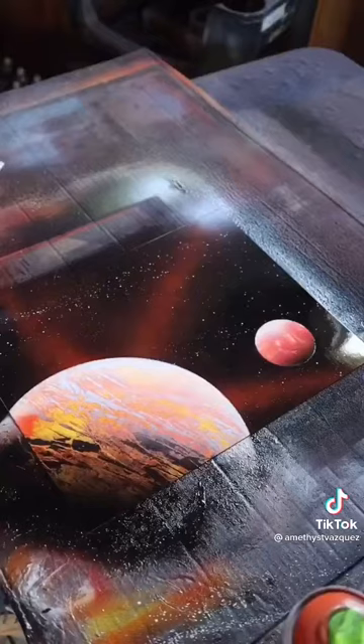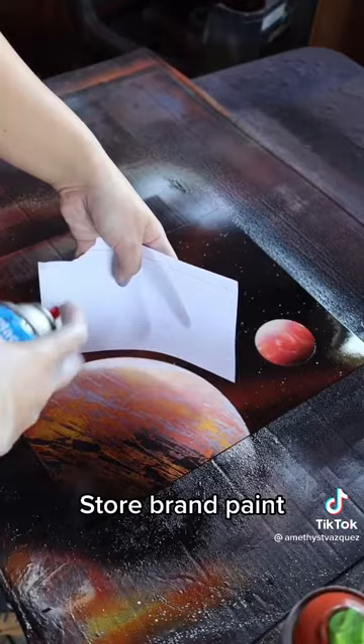I'm going to touch up on the highlighting. I'm going to take my index card, curve it so it aligns with the planet, and spray the white onto the card.